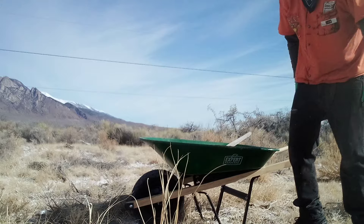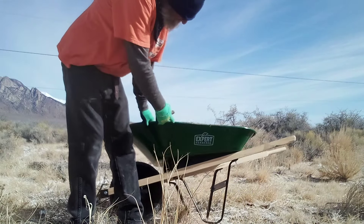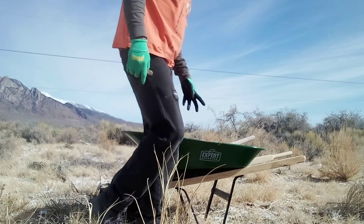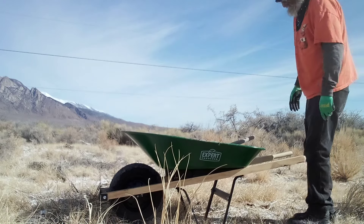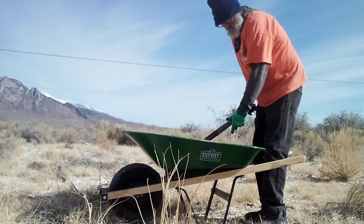Heyo! This morning we're using one of these Expert Garden wheelbarrows. I don't know how much it costs, probably around 25, 30 bucks or something like that.